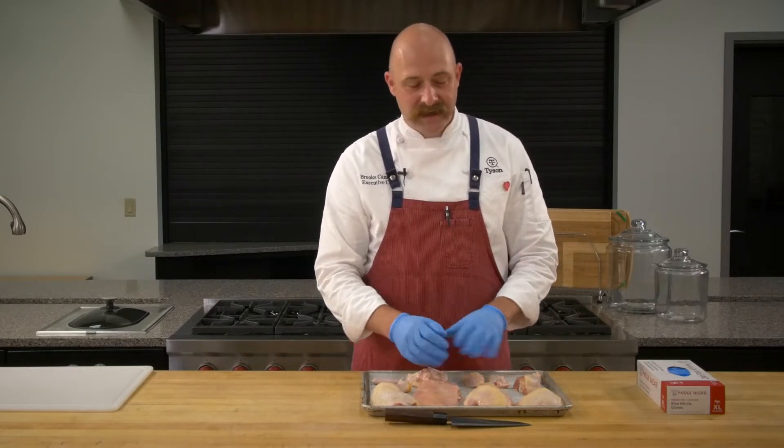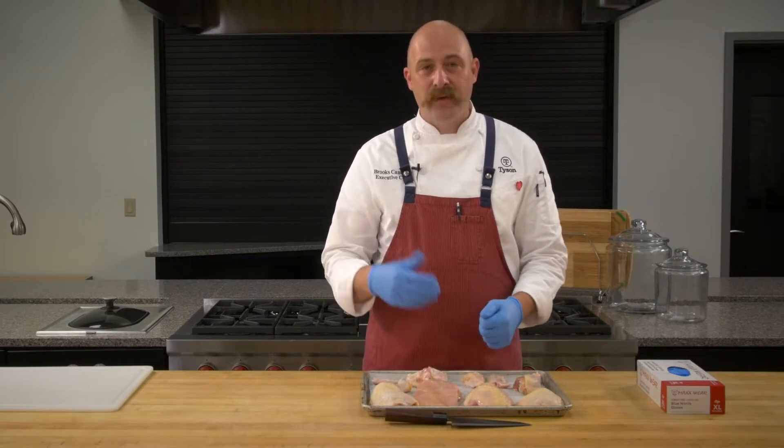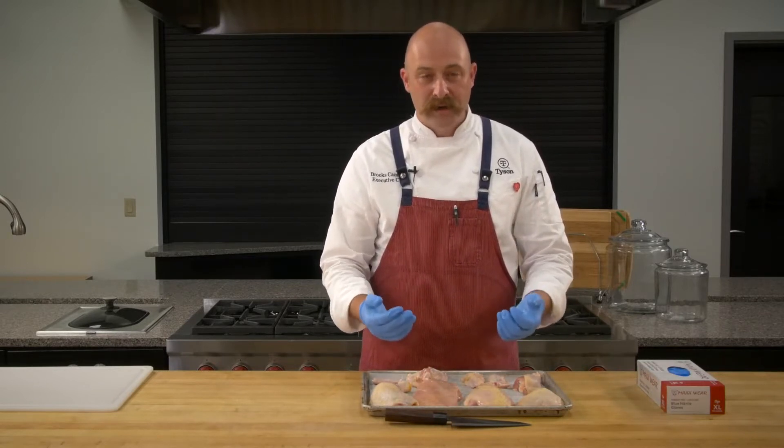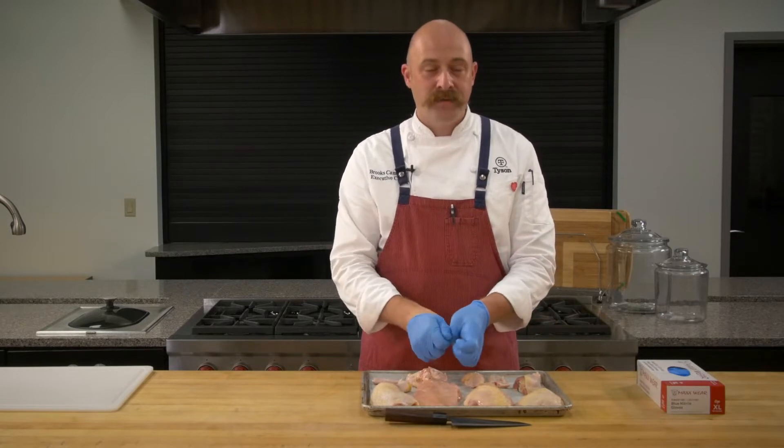We're just going to set this aside. I've got a fully cooked chicken that we're going to pull apart and look at that meat from a cooked perspective as well.